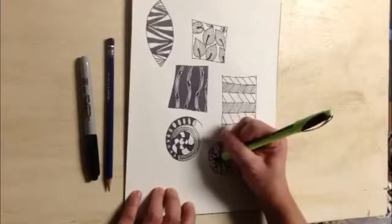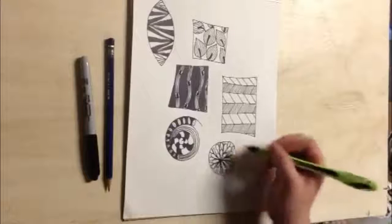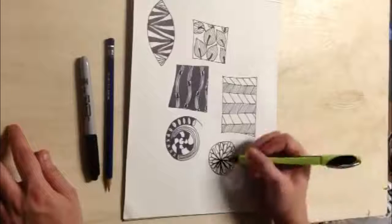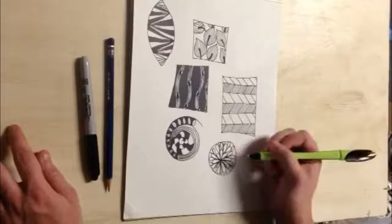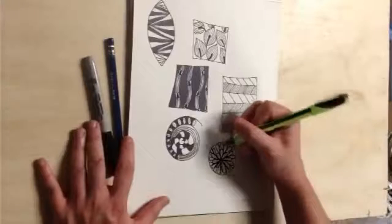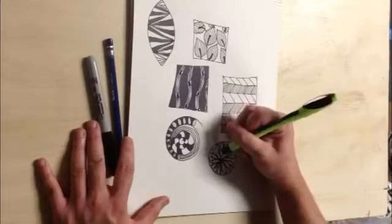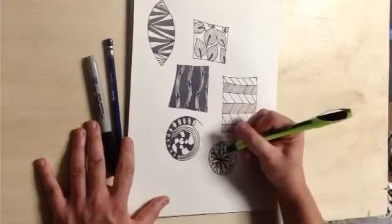Again, this is just our experimentation day to kind of figure out what's going on. Notice this last one — I did kind of a little circle, well it's not a perfect circle. And all I was doing is repeating little raindrop shapes over and over, and just having fun with those. I might go through each one of these little raindrop shapes and do a little line in the center, see how that looks.